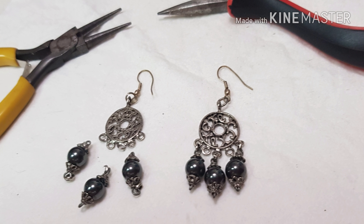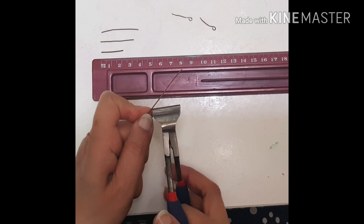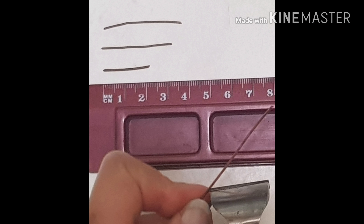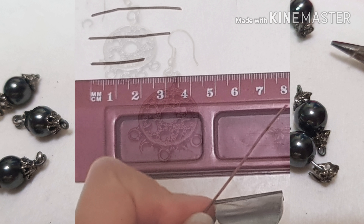First, the ball hangs were removed and 10 wires of 2, 3, and 4 cm were cut to arrange in a chandelier fashion. The wires were then beaded in the best possible color combinations.